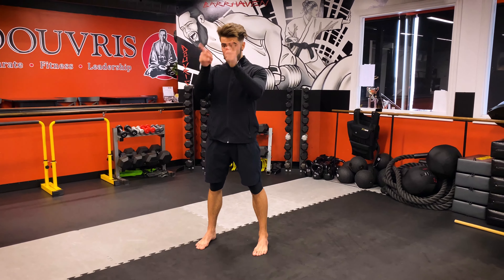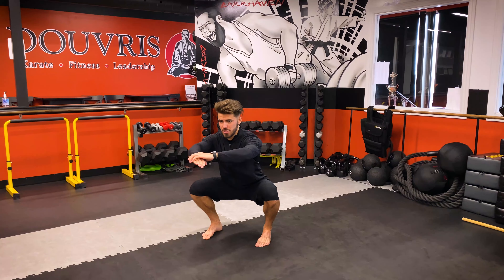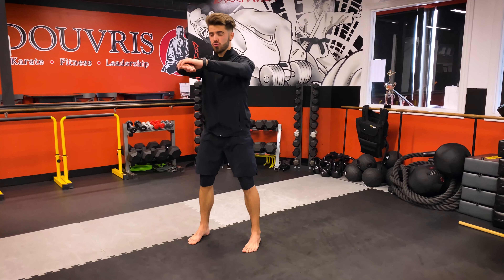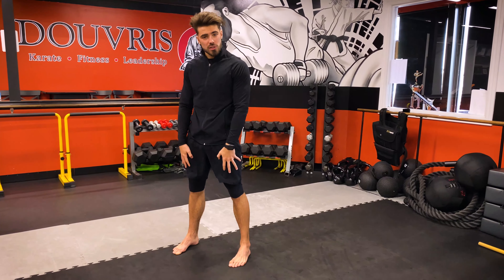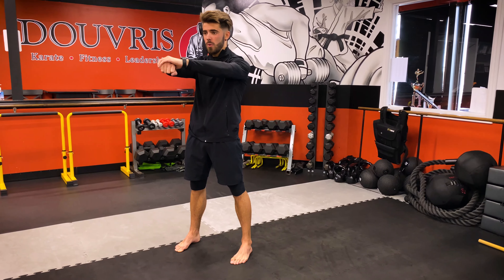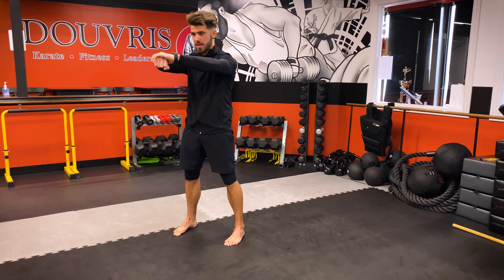Don't lean forward — keep your chest up high, keep your eyes forward. From here, breathe in, squeeze the core, squeeze the legs, drop straight down, push the knees out, keep the chest up, keep the eyes forward, and drive straight back up. At the top, when you stand up, think about squeezing your hamstrings, squeezing your glutes, squeezing your quads, keeping your core tight. Breathing in on the way down, everything nice and strong, breathing out on the way up, keeping everything nice and tight.